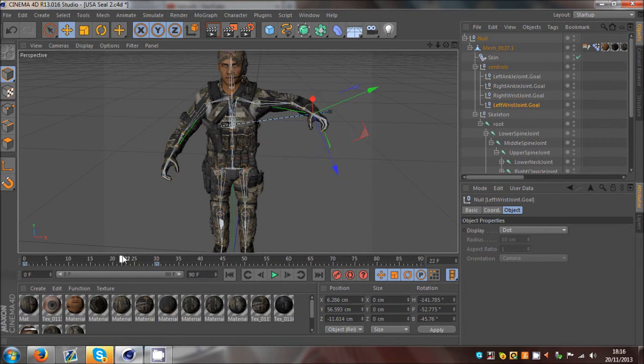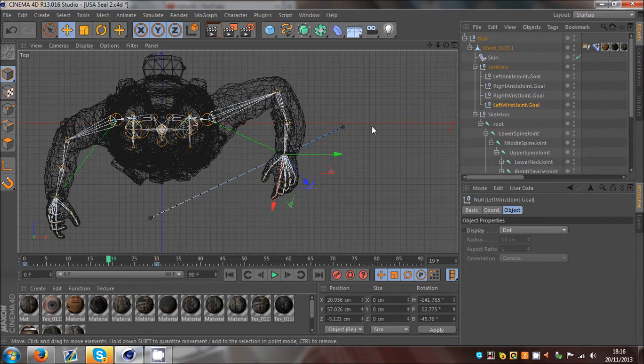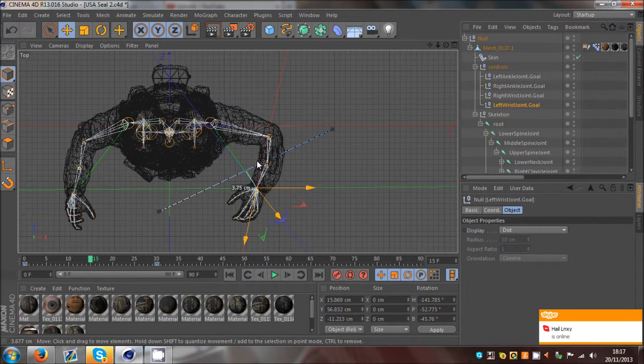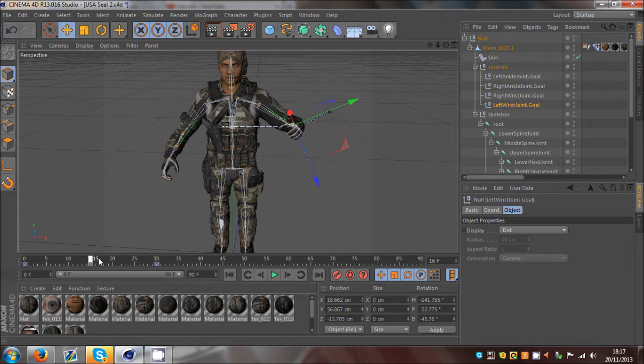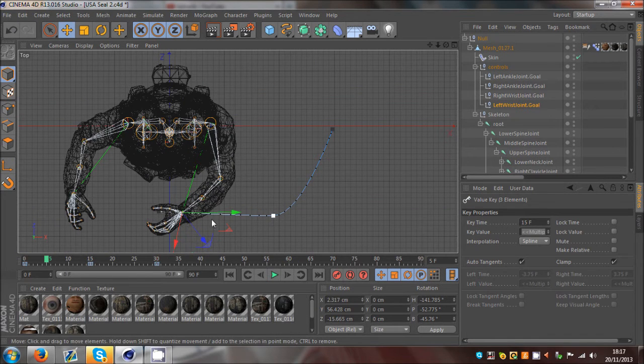That looks a bit blocky and weird. Because I want it to go round, when I scroll through it's just moving in a straight line. The wrist is just moving in a straight line, but we want it to go round as his arm goes forward and round to his body. What you do is go halfway between your frames - I put 30 frames so halfway will be 15. Go to top view and bring it out a bit more, click keyframe, and now you can see it adds a bend into the keyframe.